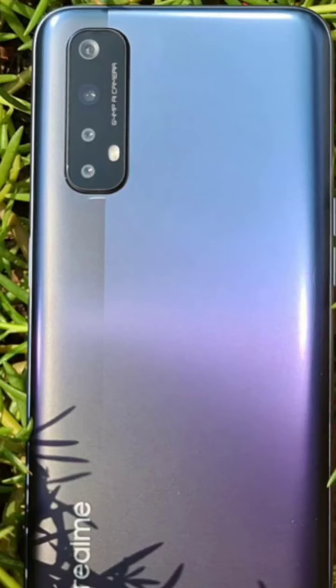What is the downgrade in this phone? If you look at the design based on the 6 Pro, it had a nice glass body material, but this one has a plastic body.